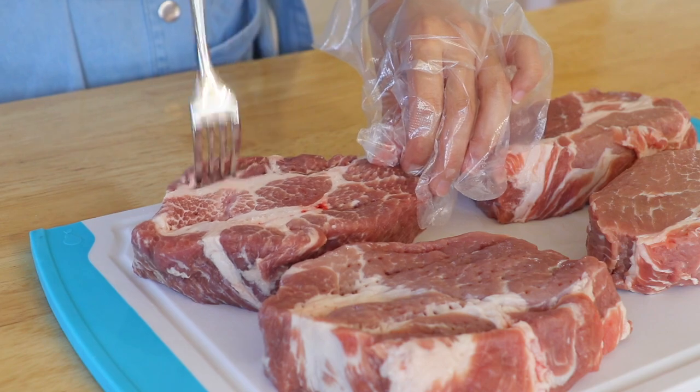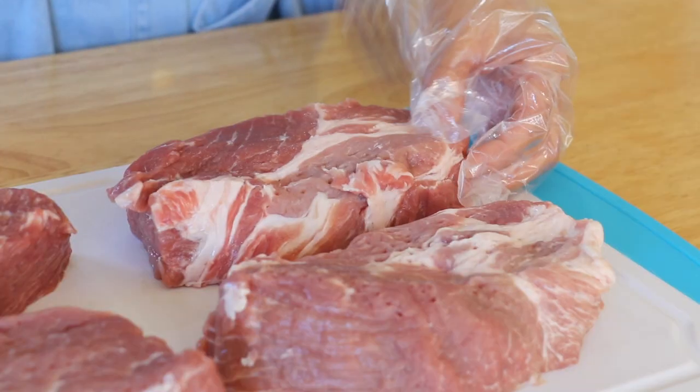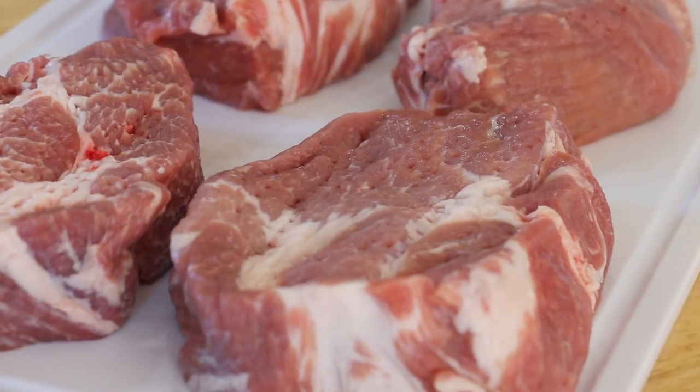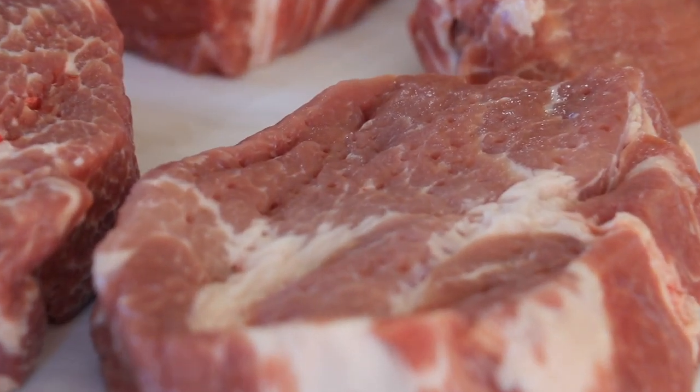If you prefer more fat, you can replace it with pork belly. If you prefer only lean meat, you can replace it with pork loin. You could also use chicken for this recipe with less cooking time.